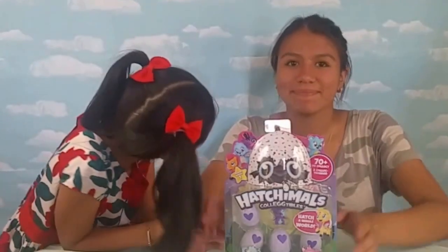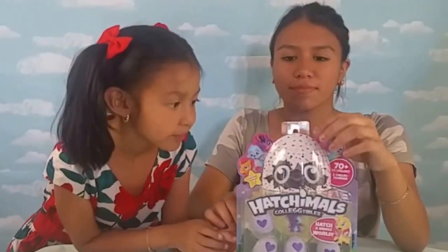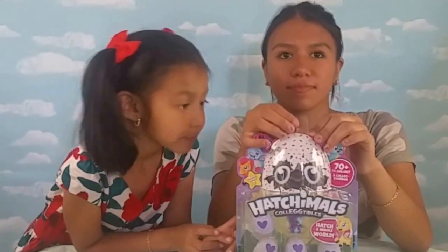Hi everyone! We got our hands on Hatchimals finally. We have been looking for Hatchimals for a long time. So far this is what we could find - we searched many websites and tried to buy Hatchimals. If you know any place we can buy Hatchimals, please leave a comment down below.